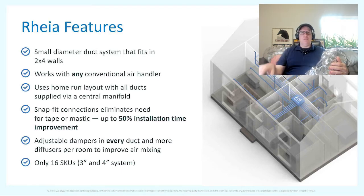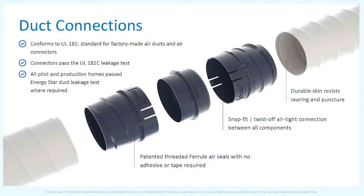With the Rhea system, each duct runs all the way from the manifold in the mechanical room to the room where you need it, with no chance of air loss between those two points. There's one standard duct size — three inch, or four inch if needed. All couplings are the same and there are only 16 SKUs, meaning you can design the system, order the parts on a pallet or two, and it all snaps together without needing deep HVAC duct design knowledge.